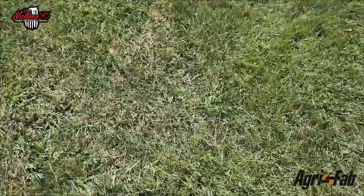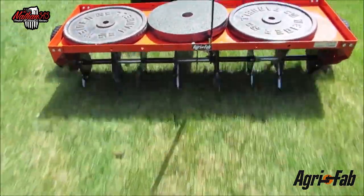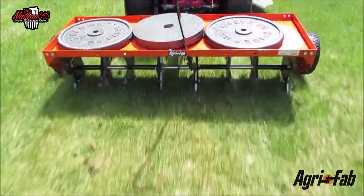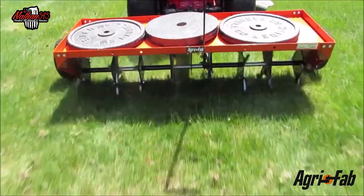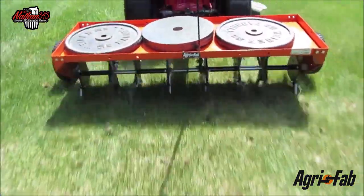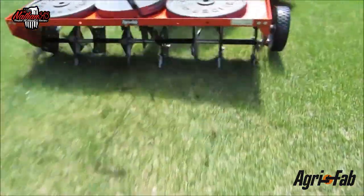It probably wouldn't hurt to have a little bit more weight, and I'm going to show you something I found that would make really cool weights to weigh your unit down. We came across this idea using lifting weights, and it did a pretty good job — it's pushing the tines down in there a lot better than it had previously.